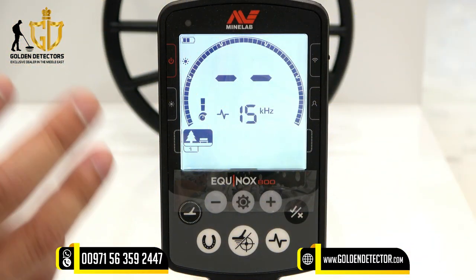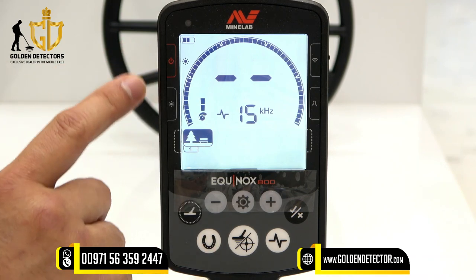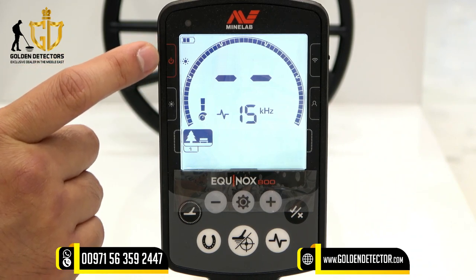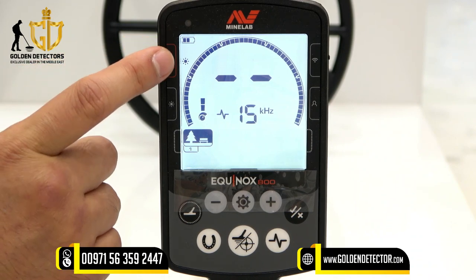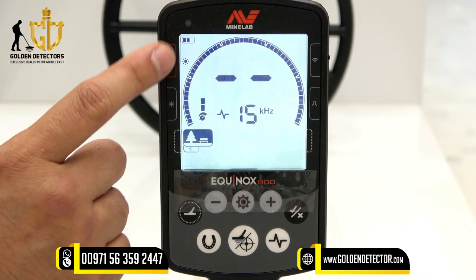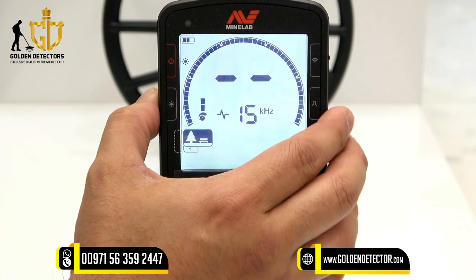Let's proceed now to the Equinox 800 control unit. As you can see on the left side, there are two buttons. On the upper part, that is the power button — you can turn it on and off here, and you can also do a factory reset. On the lower part, this is the backlight; you can adjust the backlight.